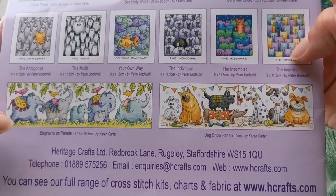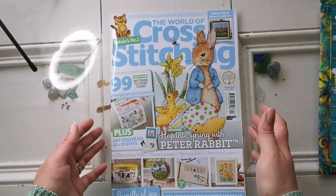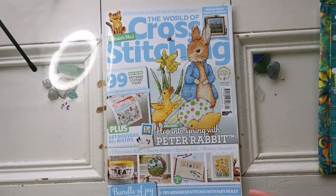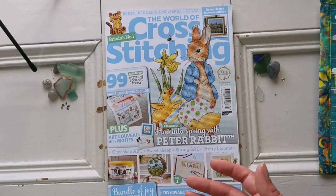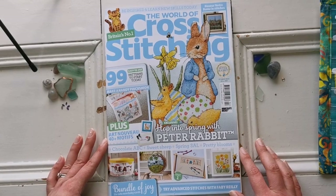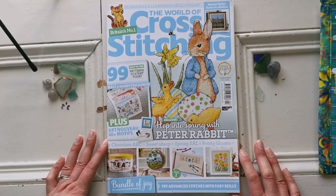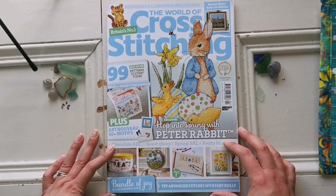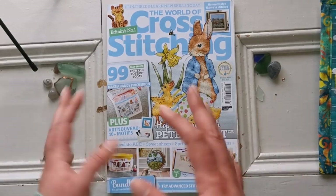There are such great patterns out there for everybody. I hope you enjoyed this flip through of the World of Cross Stitching magazine. Thank you for your patience with the lighting and doggy interruptions. I hope you're all having a wonderful day — have a wonderful week ahead and I will see you all really soon in my next video. Take care, guys, bye!